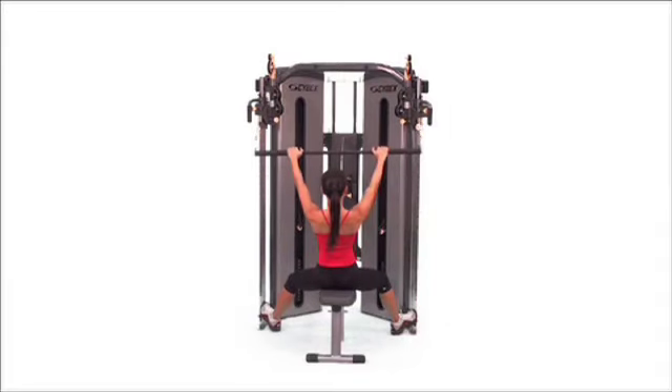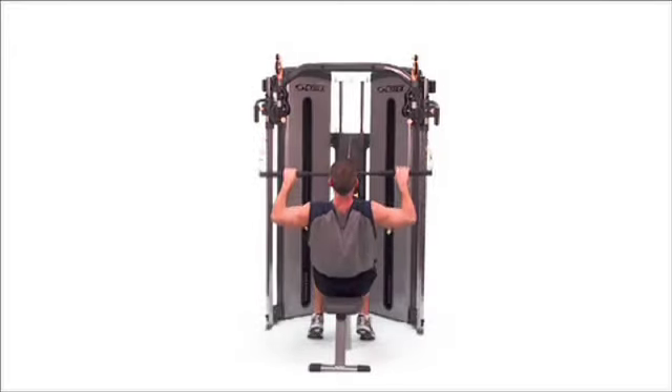Incline pull down. Lean back slightly without rounding your spine and pull the bar straight down to your chest.